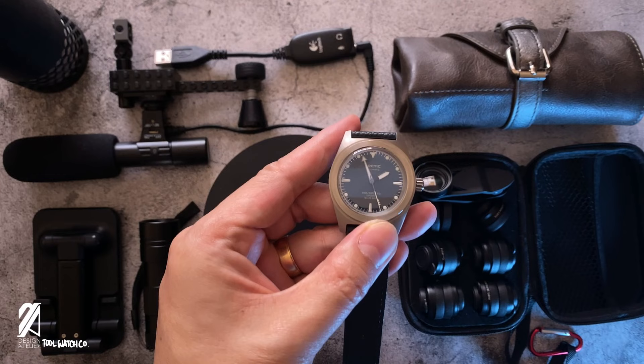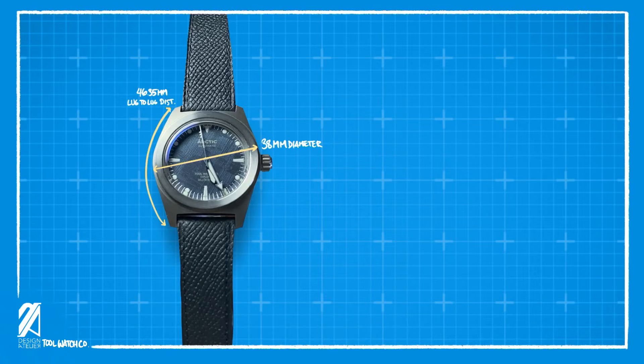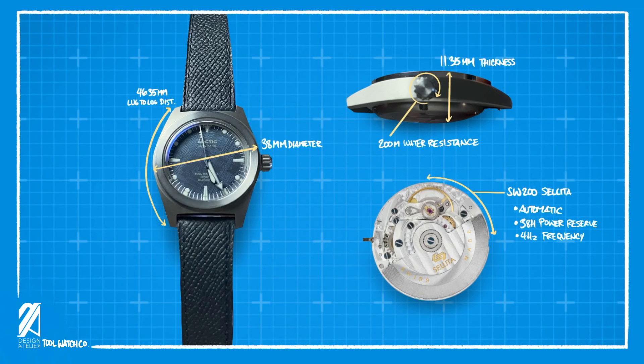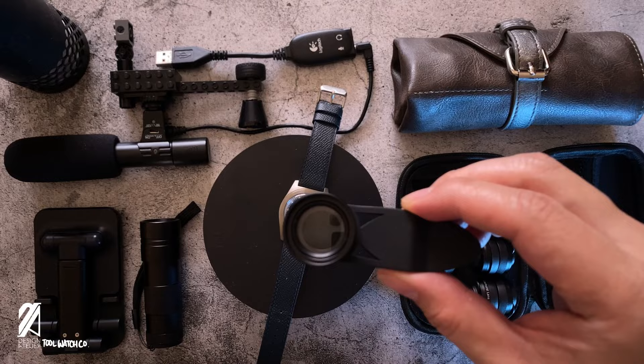The case deserves a little more attention, as much of the value from this signature line comes from this area. The case diameter is 38mm with a 46.35mm lug-to-lug distance. The case height is just 11.35mm with a water resistance of 200 meters. The Arctic is powered by a Sellita SW 200 caliber with a 38-hour power reserve and 4Hz frequency.